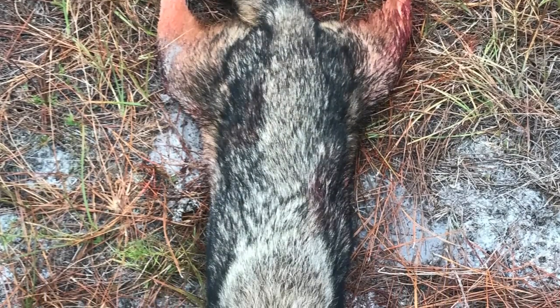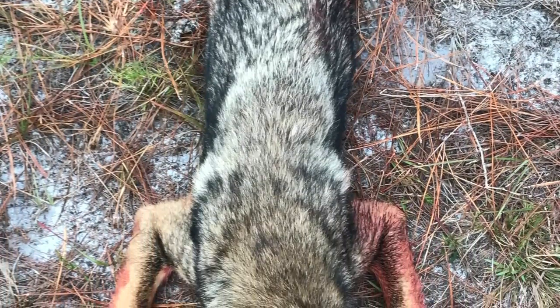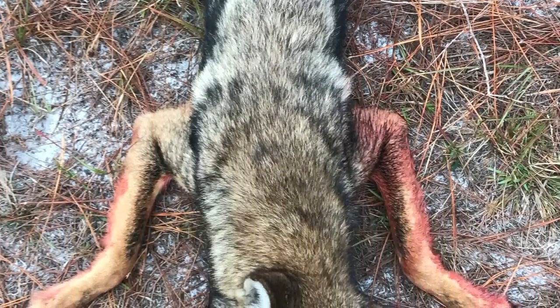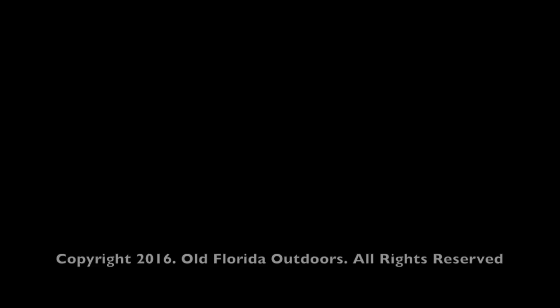Here's a scraggly coyote that ran up on one of my deer hunting setups. But I reasonably believe that in the next few weeks we'll get the last couple deer that we need, and we will be able to go back to airgun videos. So thank you for watching.